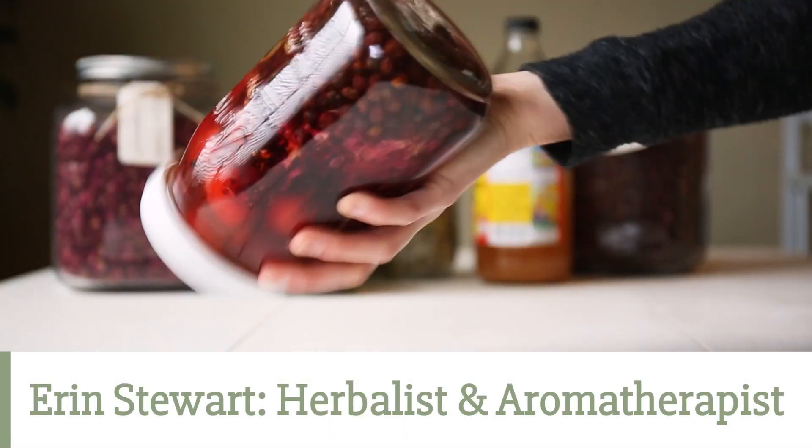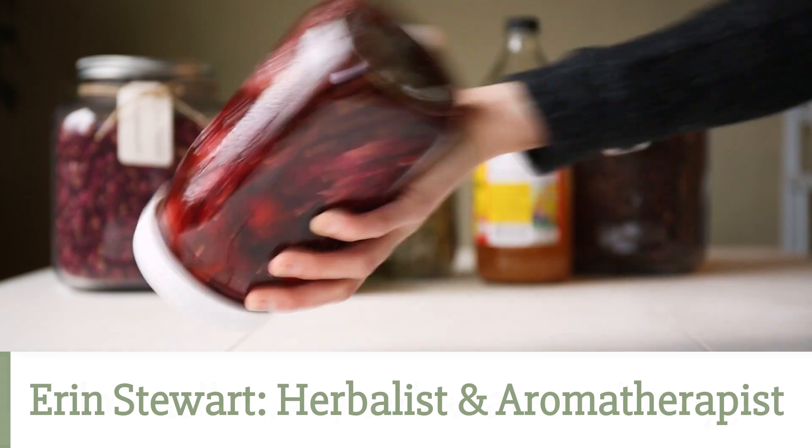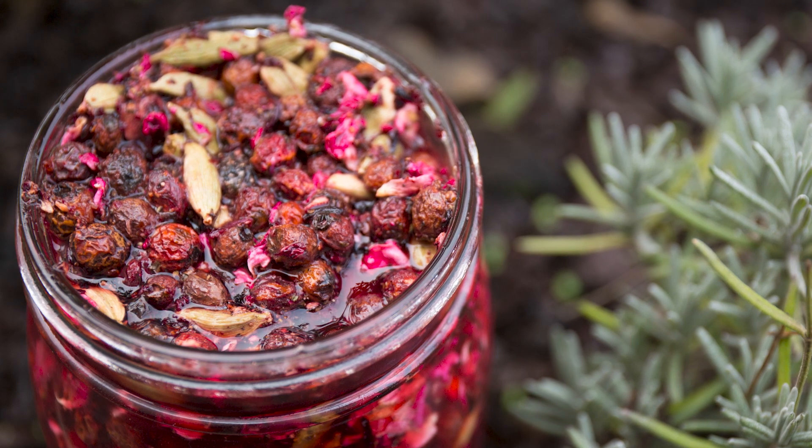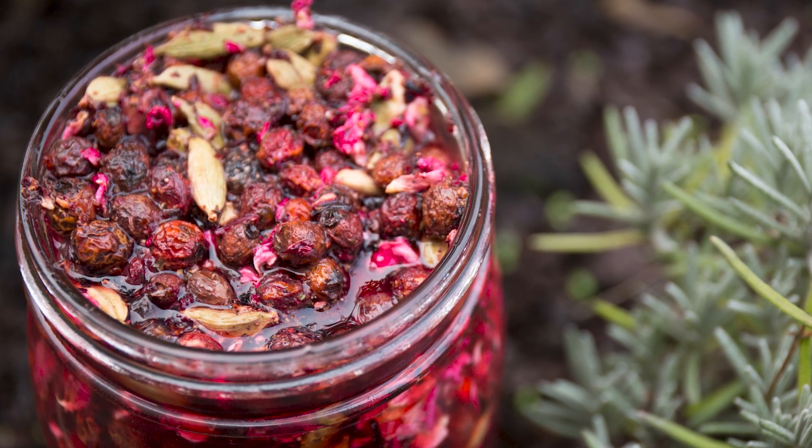Hi, I'm Erin. I'm a clinical herbalist and aromatherapist based in the Pacific Northwest, and I teach herbal aromatherapy at florinella.com. Today we are going to be making an herbal heart tonic shrub recipe.